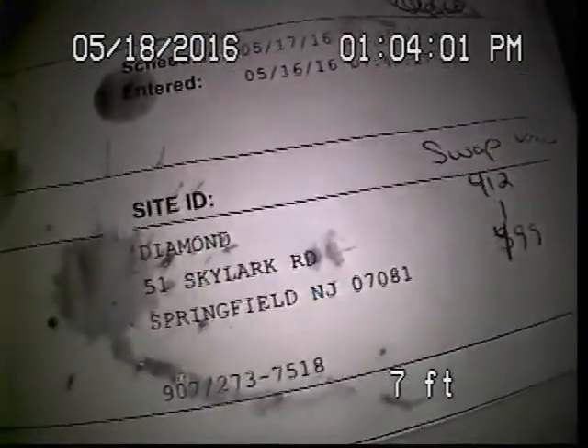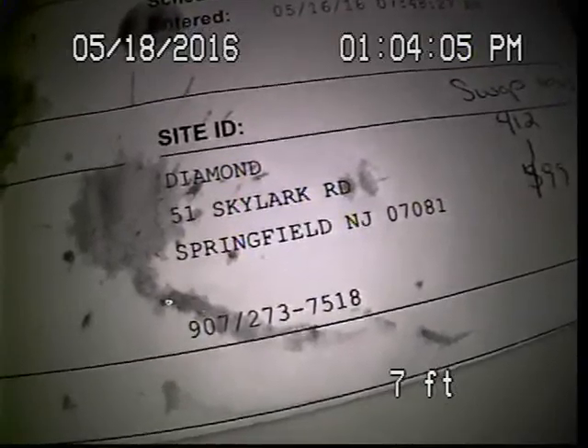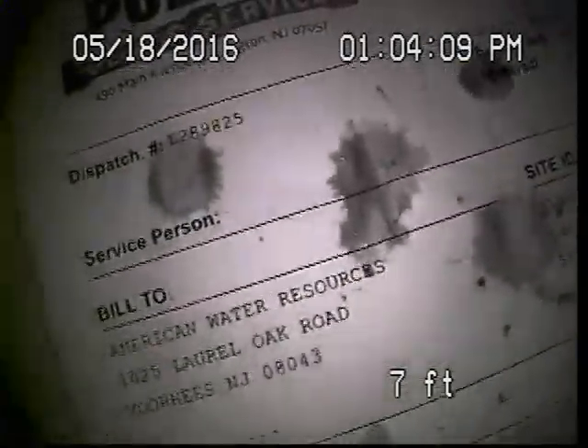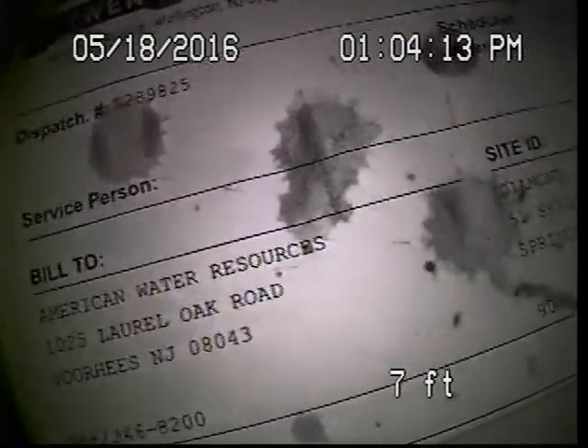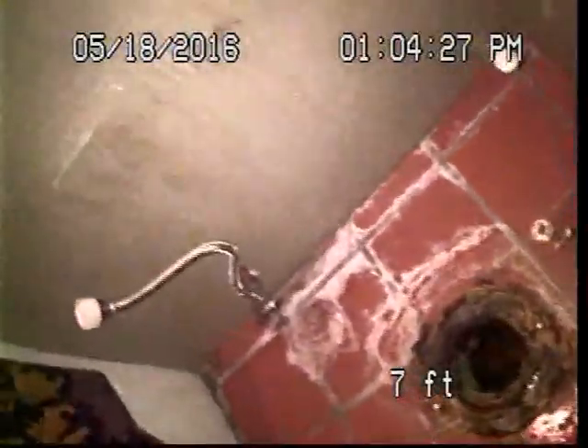How you doing? This is Mike with Public Sewer Service. Today we're performing a TV inspection for a diamond. Location: 51 Scarlock Road, Springfield, New Jersey. Work order L289825. Take note, we have to remove a toilet bowl in the downstairs bathroom to gain access to the main sewer line. We cannot find any clean outs, nor do we find a stack that ties into everything.